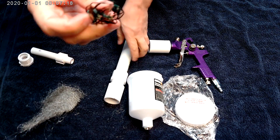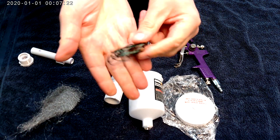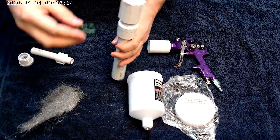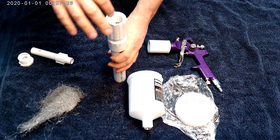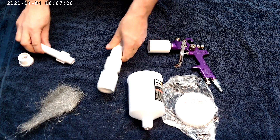On the other end, what you're going to do is take a piece of wire — it can be steel wire, this is copper wire — and just put it on the other end. That will prevent the steel wool from trying to escape and run through the nozzle.